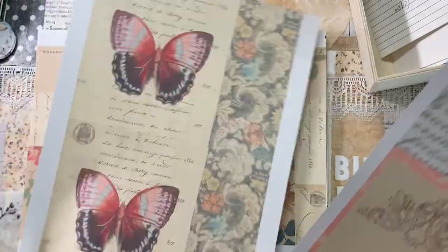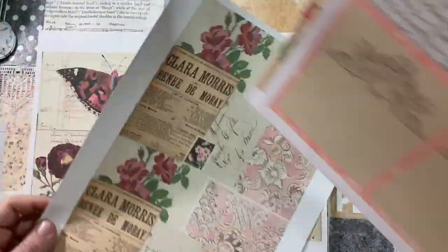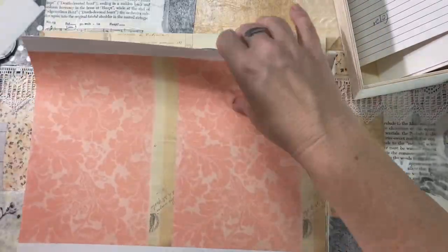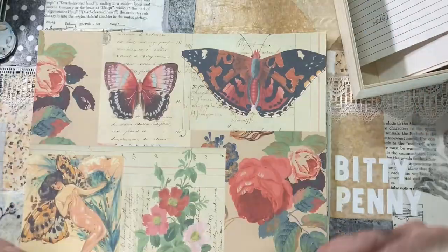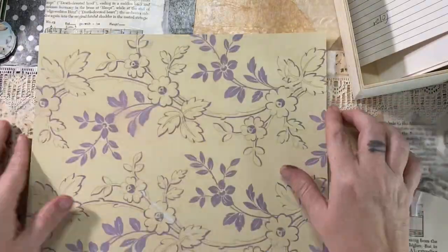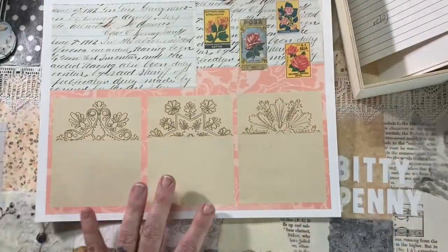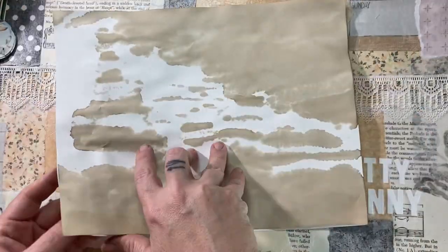I used the Boho Butterfly Collection from Ruby and Pearl XO. I printed some of the pages two to a page so they'd fit in the little box, and others I printed full scale borderless. I just love this collection so much. You don't have to have printables for this project at all — you could just use any cardstock or paper that you have and love. Any scrapbook paper would work.